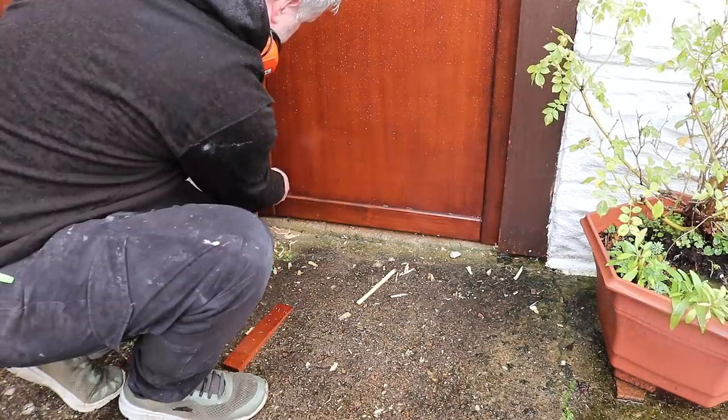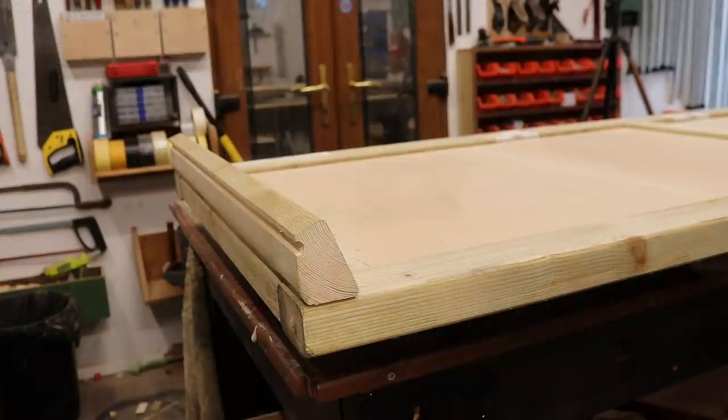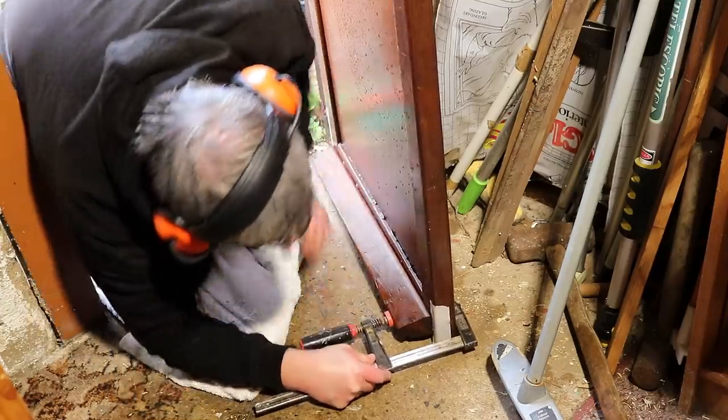Finally, I just need to fit the sill at the bottom, so I'm marking up where it needs to be placed. This has a drip groove underneath and I made this in the previous video too. I just need a few pilot holes and then I can get a clamp to hold it in place while I screw it in from the back.